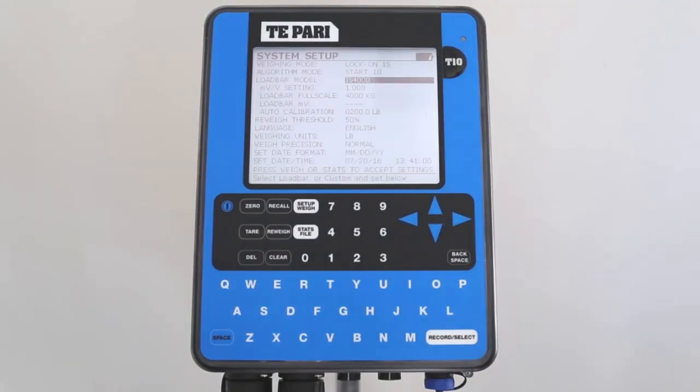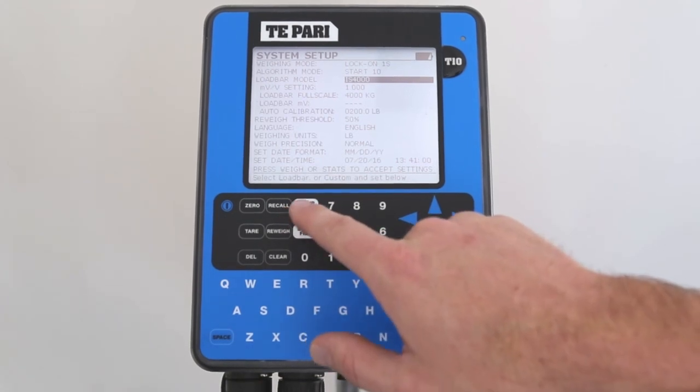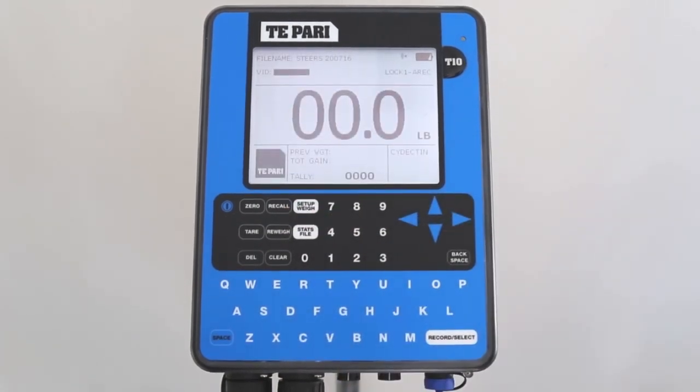Simply push Setup Weigh twice and you will return to the main screen. You are now ready to start weighing.